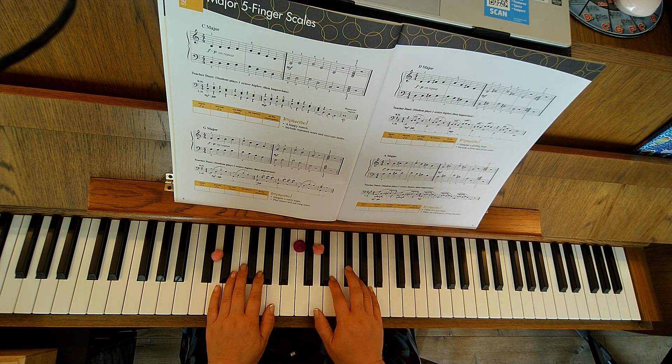I'm going to go ahead and do the right hand first: D, E, F-sharp, G, A, G, A, G, F-sharp, E.